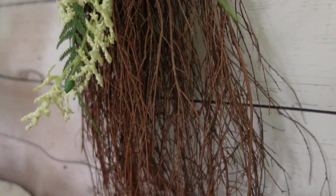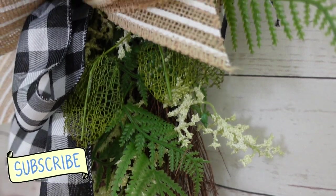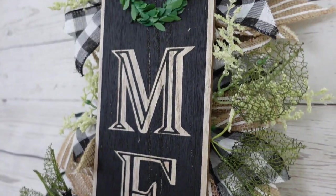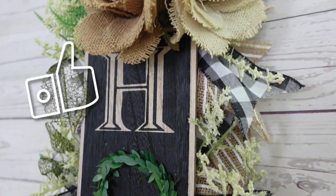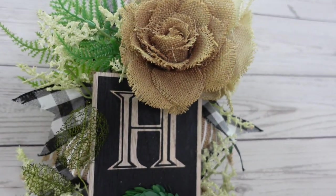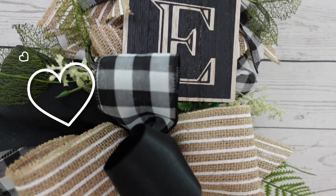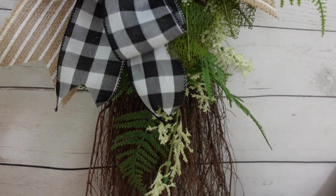I absolutely love it — I think it's pretty and something I can use for quite some time. It can be used pretty much anywhere you've got that little space. I would love for you to subscribe if you haven't already, hit that little bell, give a thumbs up, and if you can think of someone who would enjoy this video please share it with them. It really helps my channel. Thank you so much for stopping by and I'll see you again soon!